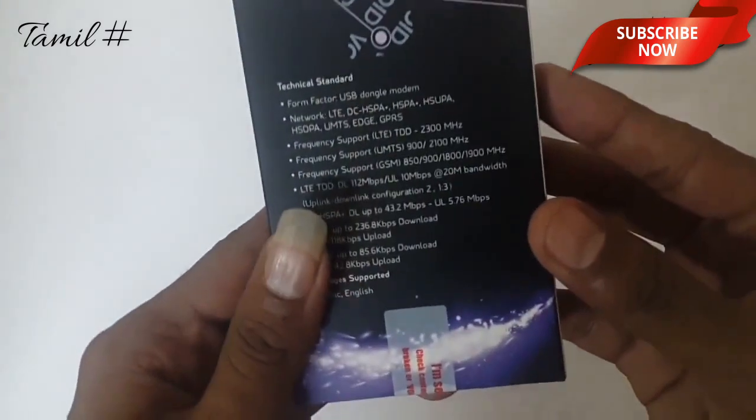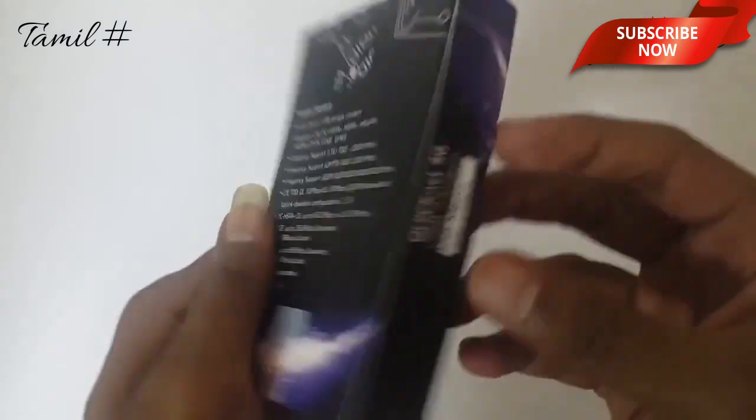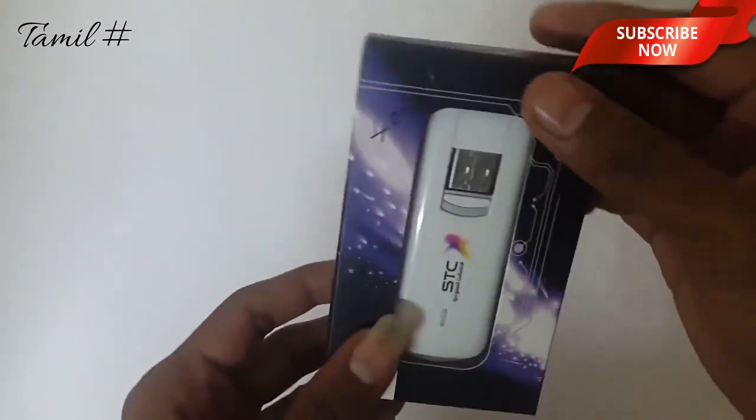On the side of this, we have a Quicknet 4G USB modem, 100 Mbps. Here on the pin, we have a future cell. On the other side, we have a Quicknet 4G. Now we are going to unbox.